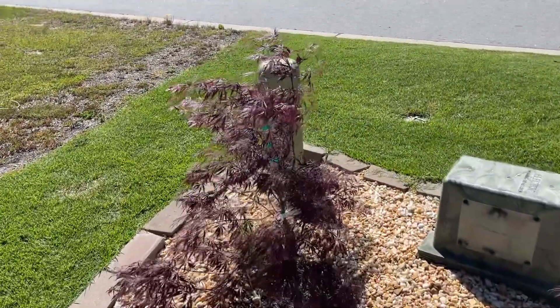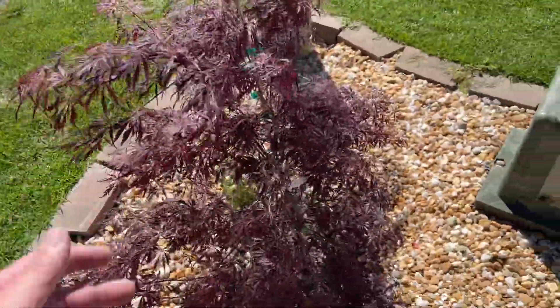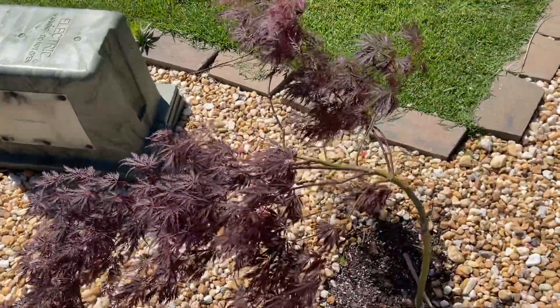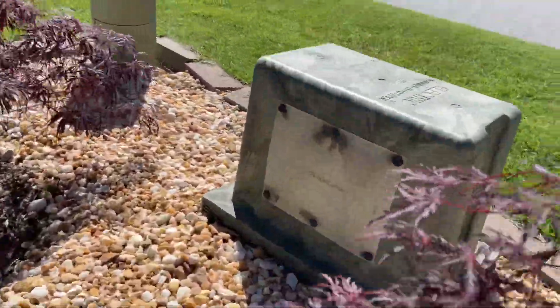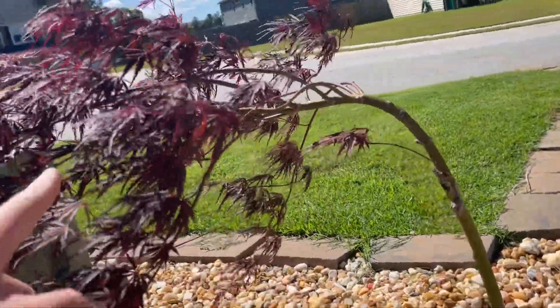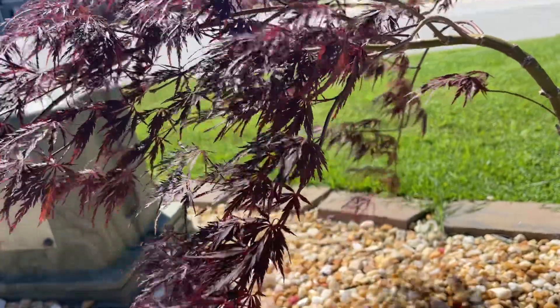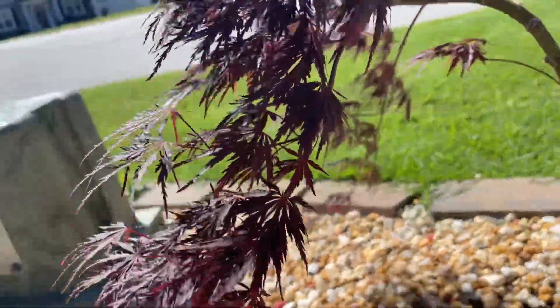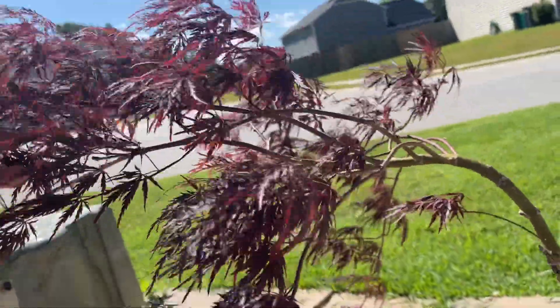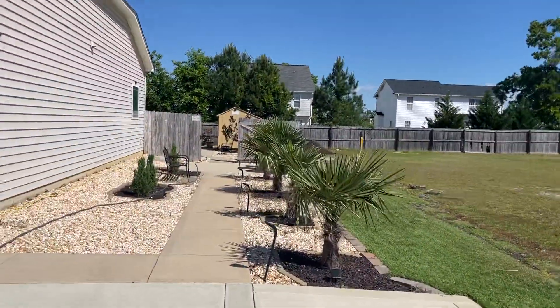I am the Maple Nuts after all — I can't make a video without maples. Check this out: Tamukeyama Japanese maple. I am not liking the way this one is growing, so what I'm going to do is make this one of the leaders, cut the rest, and we'll go from there. Thank you very much, Maple Nuts.